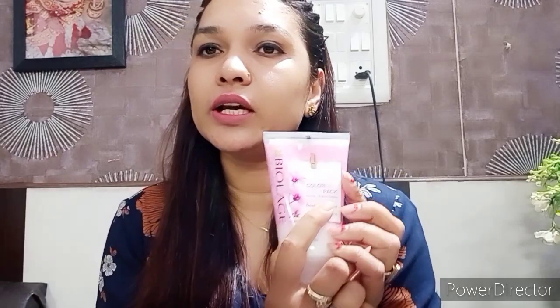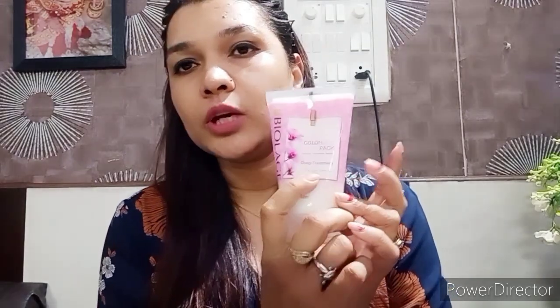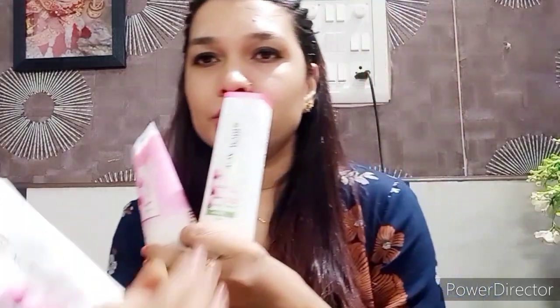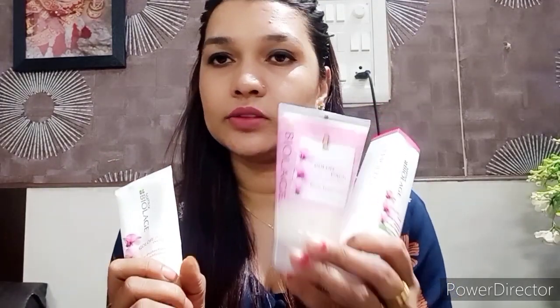Next है pink color का product — color last pack। जिनके hair color treated हैं उन्हें यह product use करना है। मैं भी यही वाला pack use करूंगी क्योंकि मैं अपने hair पे colors लेती हूं। यह orchid और apricot seeds से बना है — इसमें छोटे छोटे particles हैं। यह भी 350 रुपीज का है। पहले इस shampoo के साथ conditioner आता था, लेकिन अब इन्होंने deep treatment भी launch किया है।